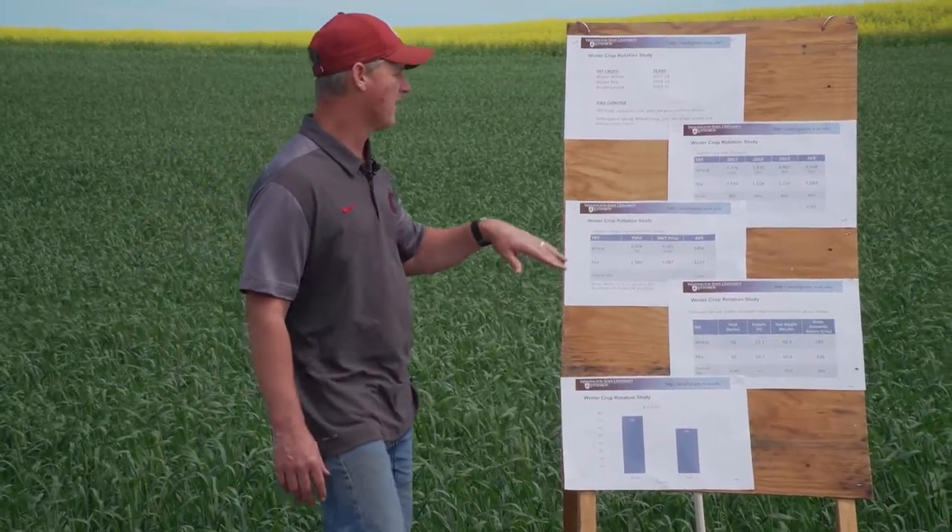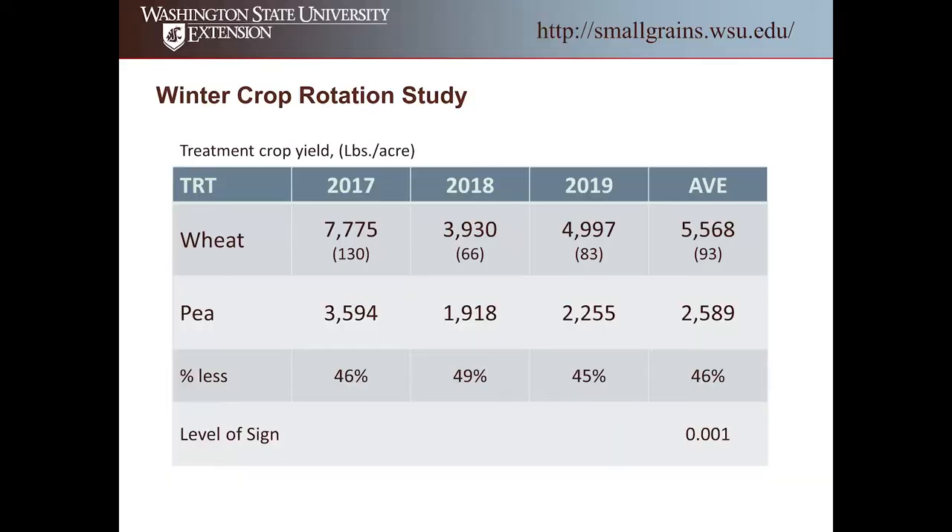Running through the numbers: in 2017 winter wheat was 130 bushels per acre; in 2018, 66 bushels; last year in 2019, 83 bushels on average. Adding all those up, winter wheat averaged 5,568 pounds per acre or 93 bushels per acre. On the peas: 3,594 pounds in 2017; in 2018, winter wheat was 3,900 pounds and peas were 1,918 pounds; in 2019, wheat was 4,997 and peas were 2,025. Overall, wheat averaged 5,568 pounds and peas averaged 2,589 pounds over the three years.